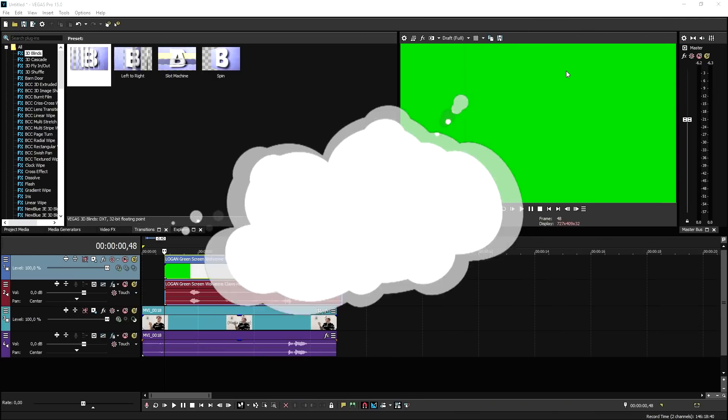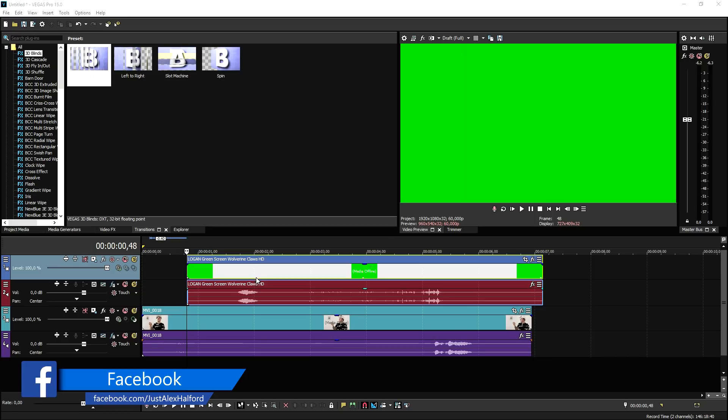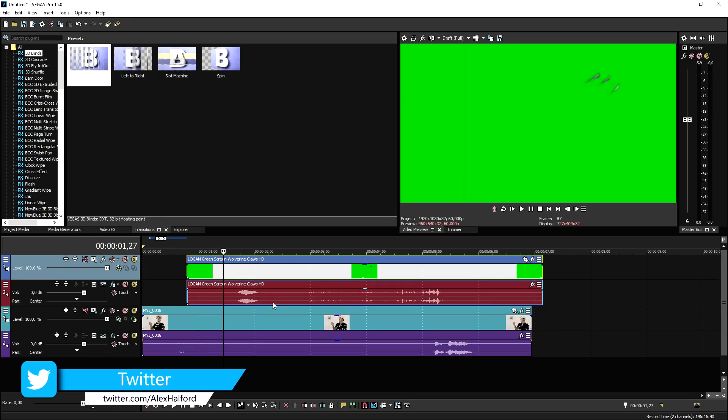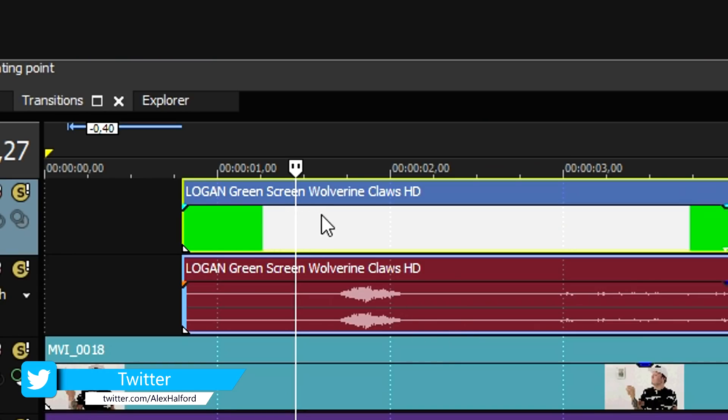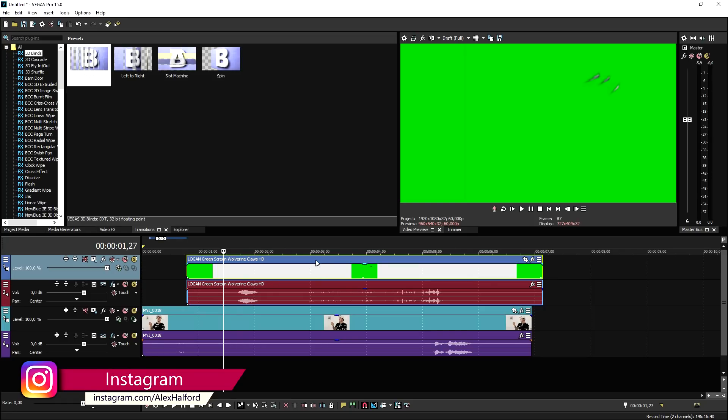Okay, now that we are in Vegas Pro 15, there is basically one thing that you need, and that is the Wolverine claw with the sound effect. The video is called 'Logan Green Screen Wolverine Claws HD' which you can find on YouTube. You'd want to download that to your computer and drag it into Vegas.